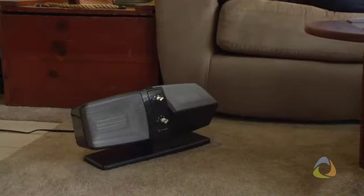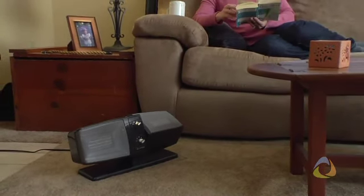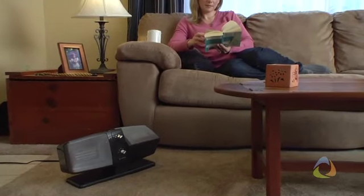With 1500 watts of power, the Ambia ACH120 takes the chill out of any environment, letting you forget all about the temperature and simply enjoy whatever it is you're doing.